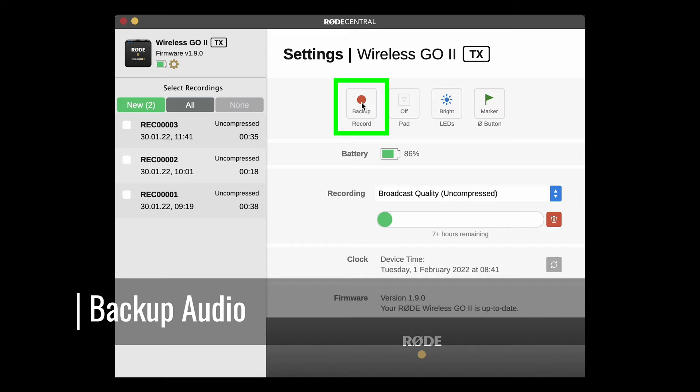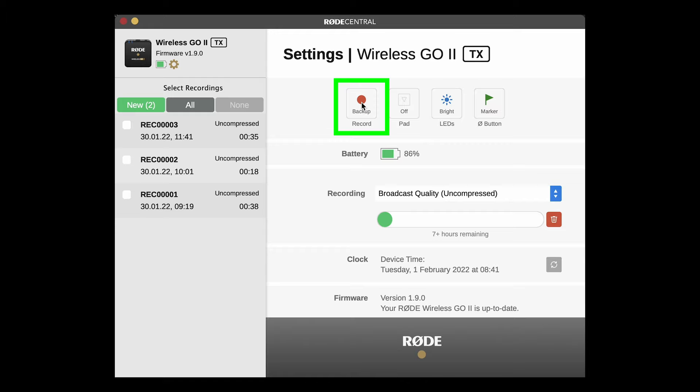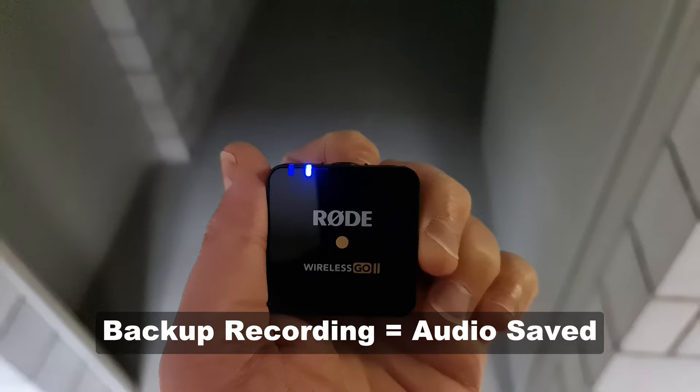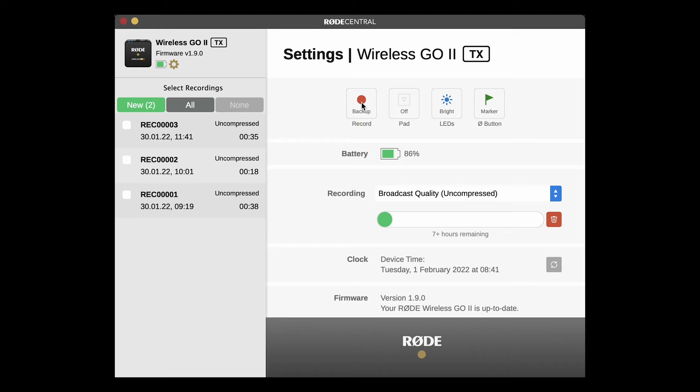When set to record to backup, the transmitter will immediately start recording when it's connected to the receiver and stop again as soon as it's disconnected. The main issue with wireless microphones is a loss of connection. The backup recording is made directly to the unit without using wireless, so it won't be affected if there is any kind of connection failure.